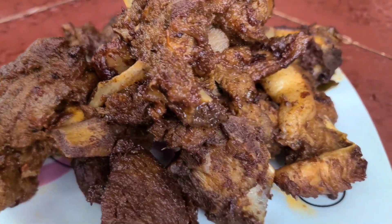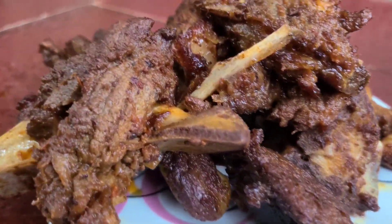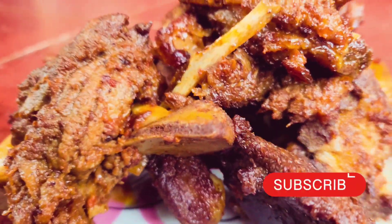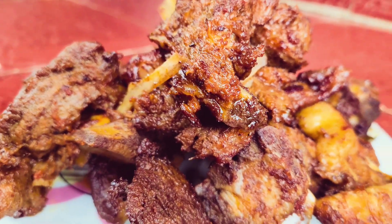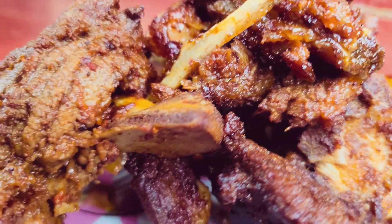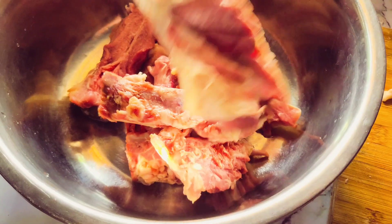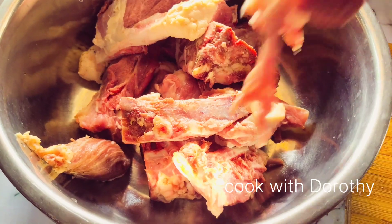Hey, welcome back to my channel! Today we are doing this nice looking, yummy pork. Just in case you haven't subscribed to my channel, please do consider subscribing. We are doing this simple pork with no tomatoes, so you're going to see what we use instead of tomatoes. Please keep watching and do not forget to subscribe and like.